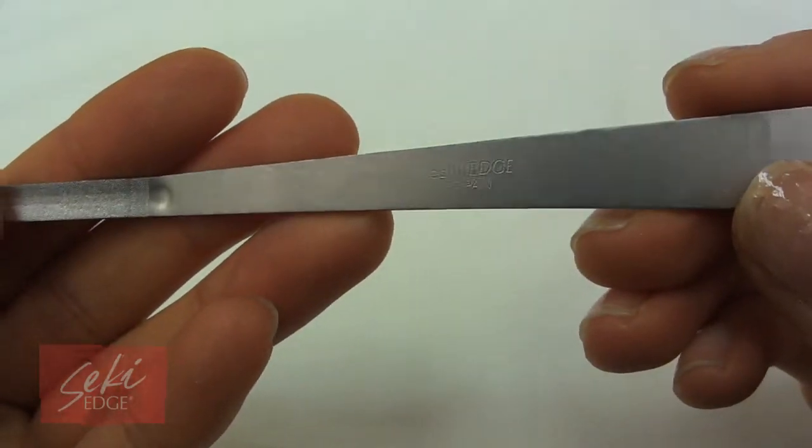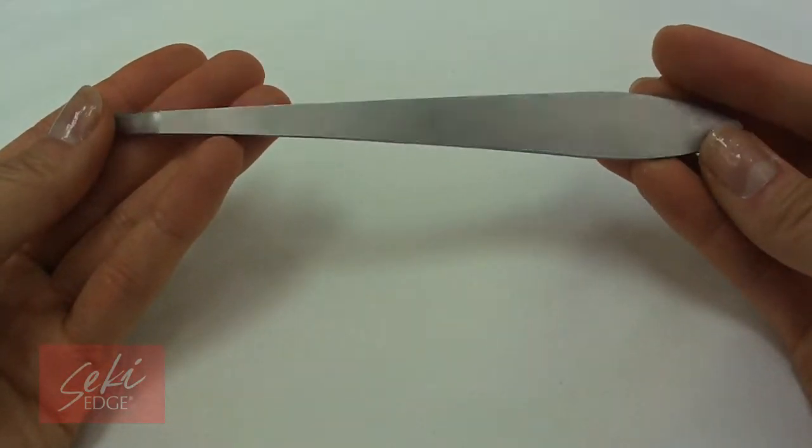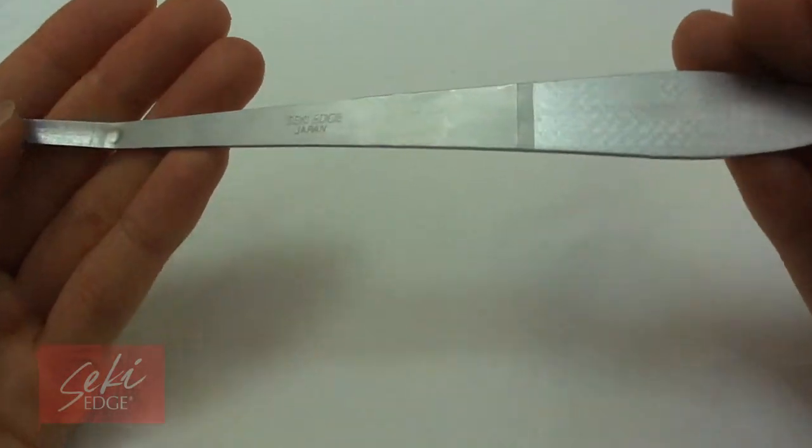The contour file tip allows for easy shaping and smoothing of your toenails. This stainless steel toenail file easily shapes toenails for a beautiful finished pedicure look.